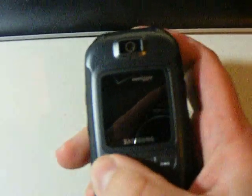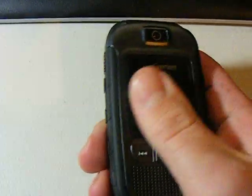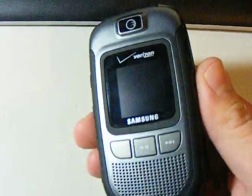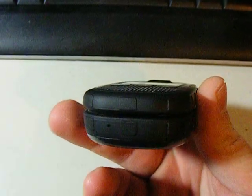If you want, you don't have to get the push-to-talk feature. It's like $5 a month or something, but it's not that big of a deal — but who really uses that? I mean, if you're in construction and you need to, then yeah, go for it.